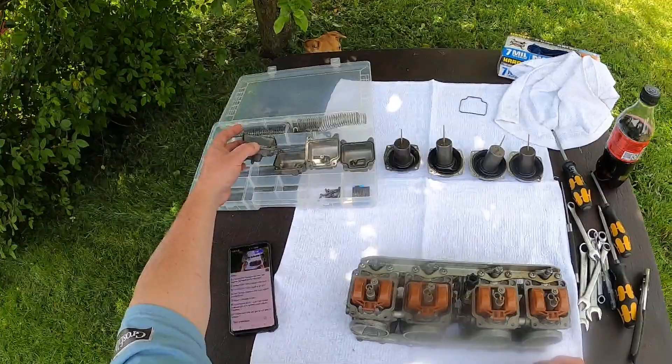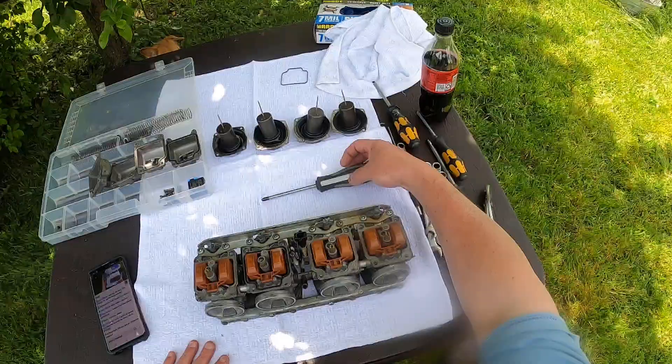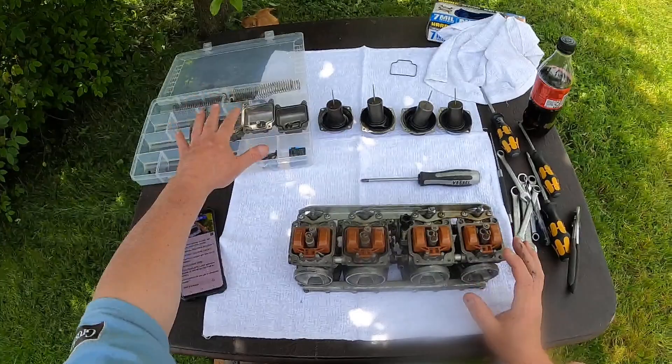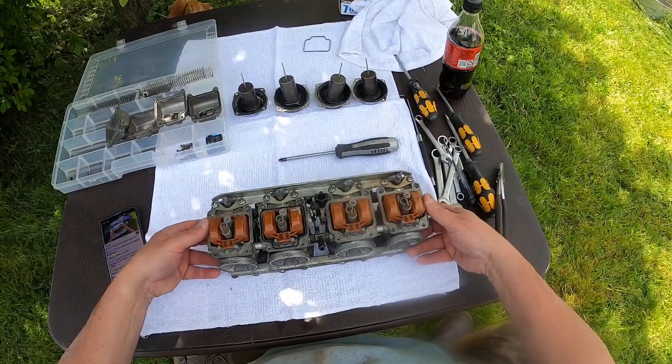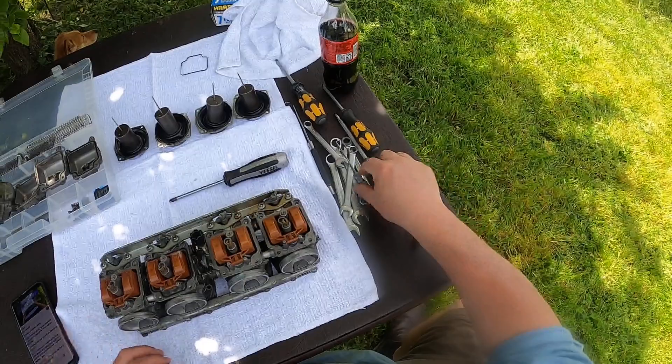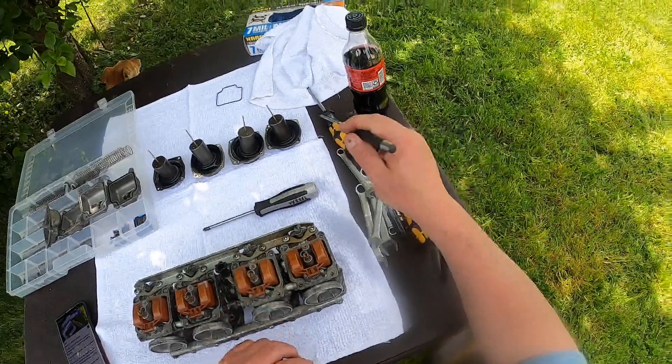They all do look pretty good, so I'm pretty happy about that. These are the float bowls — typically this is upside down right now. When this is working, the float bowls come down; the fuel comes in and the floats rise. They have little plugs on them, and once the fuel level reaches a specific level, it automatically shuts off the fuel so it doesn't overflow.